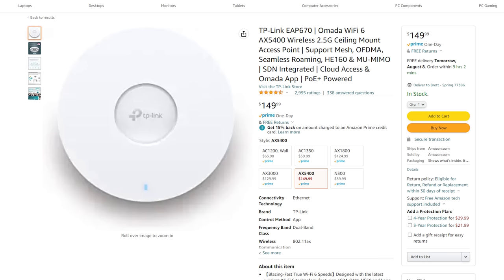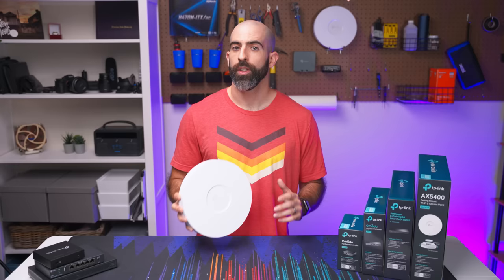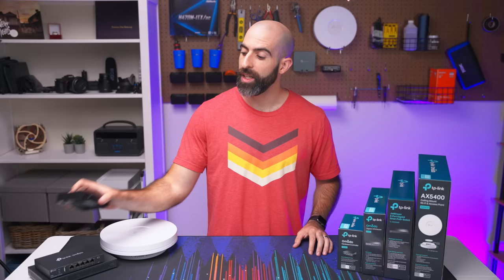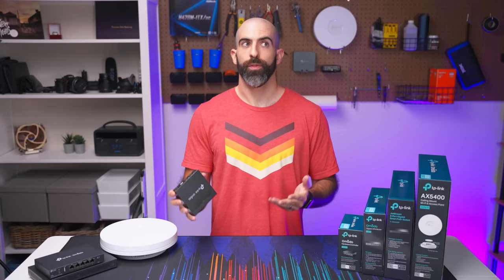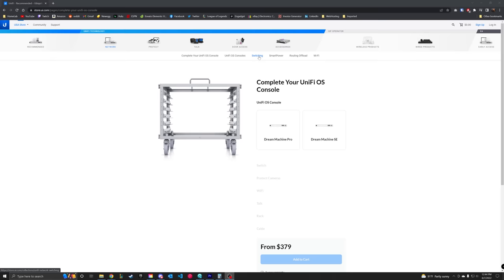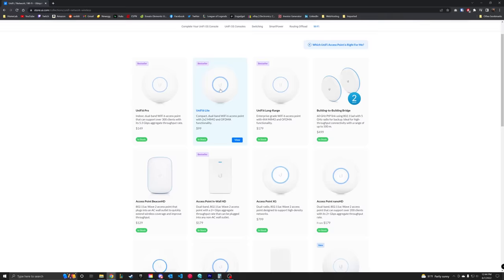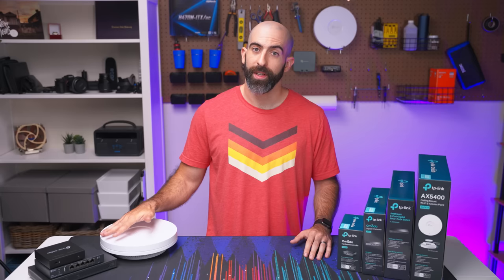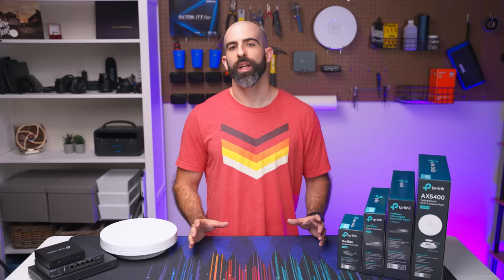The total for all of this, which gives you a pretty awesome jumping in point for the Omada setup, is just under $400. That's honestly not too bad. It could be less if you decide to virtualize or run the Omada software on your own hardware — you could do it for just under $300 without the controller. What would a similar setup from Unifi cost? Obviously the products aren't going to match up one-to-one, but I went to the Unifi store and specced out a setup with similar specifications, and that came out to $637. Under $400 versus $637 — you can clearly see the benefit in terms of price with the Omada lineup.